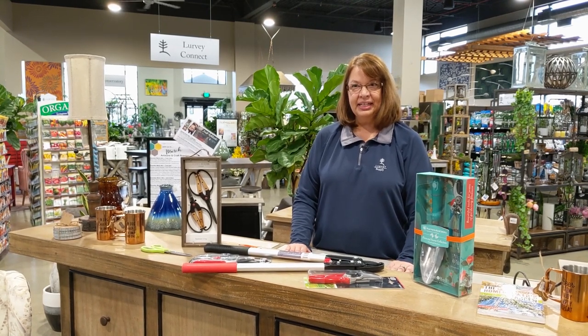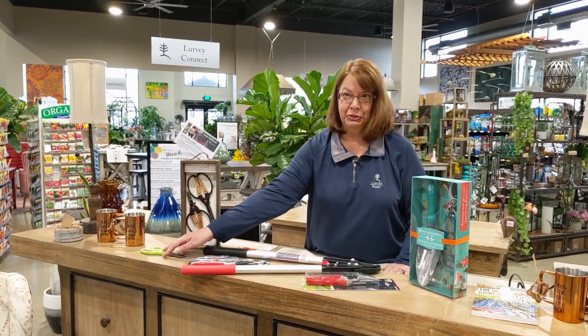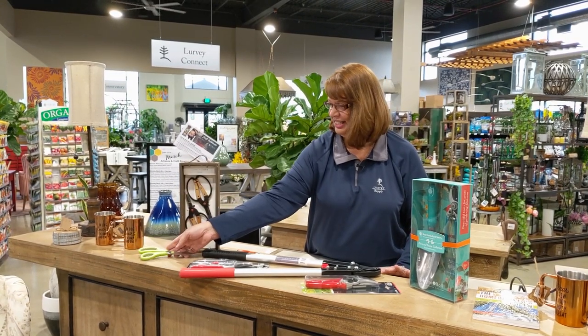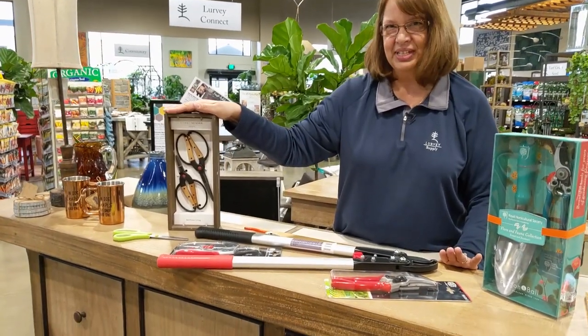But before we go outside, I'd like to show you the proper tools for pruning hydrangea. So we'll start with the ones you shouldn't use. These are just kitchen shears — don't use these. These are awesome little pruners but more for house plants. Don't take these outside.